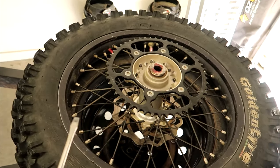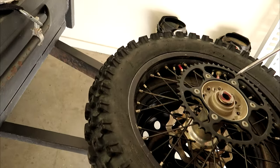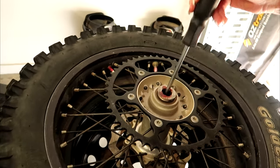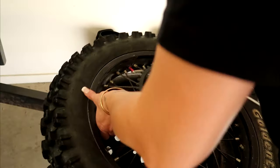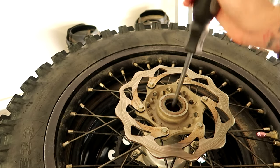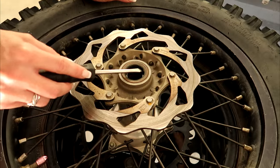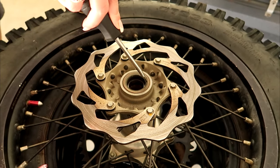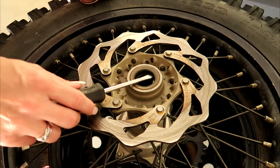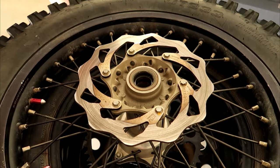A lot of bikes will be the same as this, but some will be slightly different. With these wheel spacers, you want to hit them from the other side — that's the easiest way to get them out. There's your wheel spacer. Next step is to pry out your dust seals. We have new ones to put in anyway — you don't want to be putting the old ones back in. They do wear out. You might actually be better off with that big screwdriver if it'll fit in there.